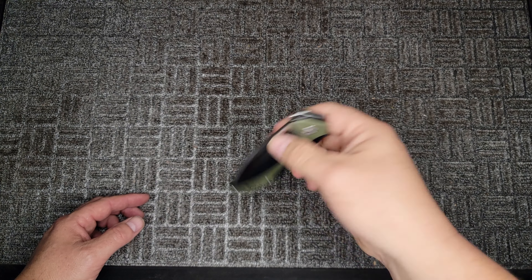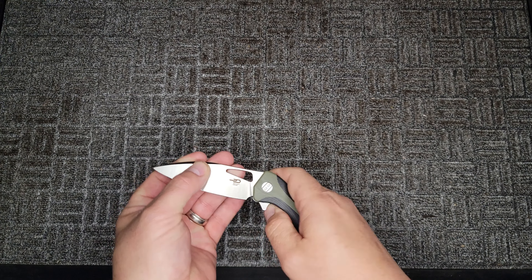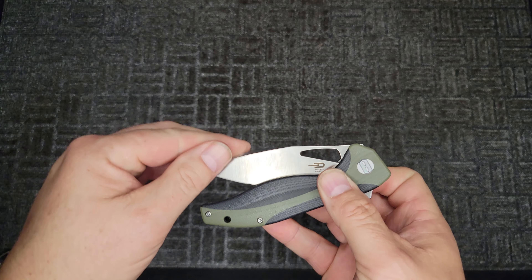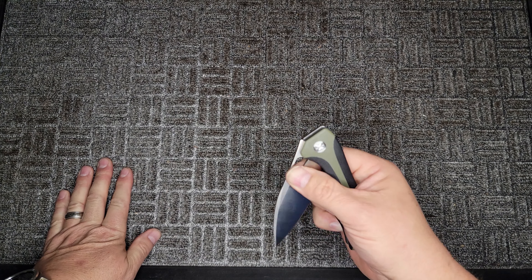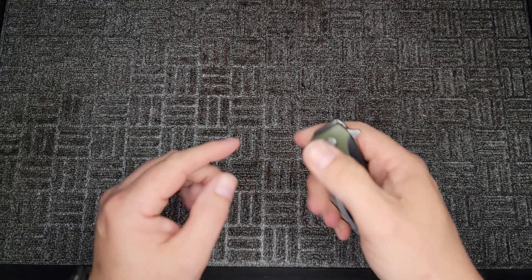Can we open it by the blade? Yes we can. Let's check out the detent — it's not too bad. I was worried there for a minute. Pinch open and then roll — we can do that. We can pinch it and roll it open, so that's pretty good.